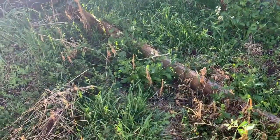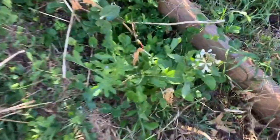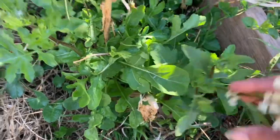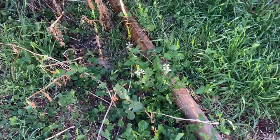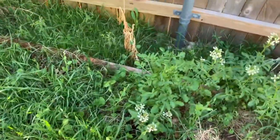Look at how pretty it is. These arugula leaves - look at that. It's absolutely beautiful, and you can eat the leaves. I'm going to pick off a flower. Oh, they're so delicious. I love arugula.